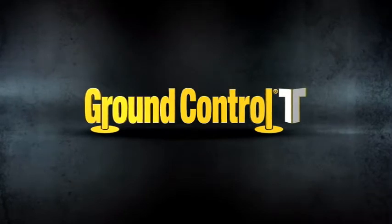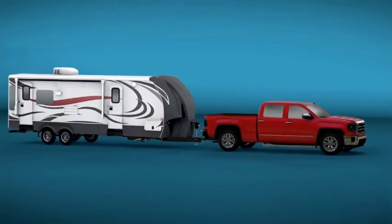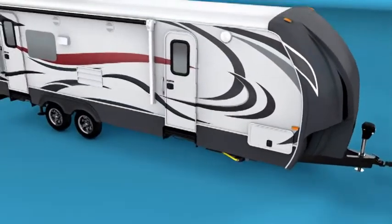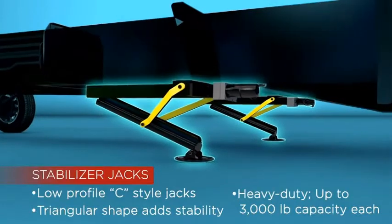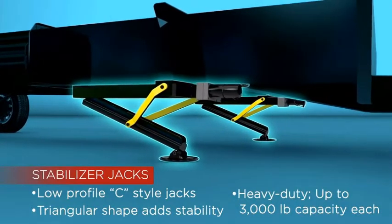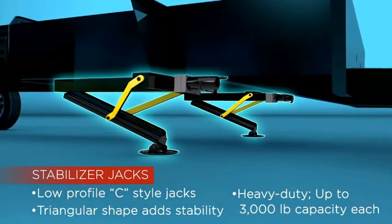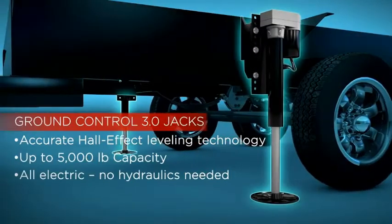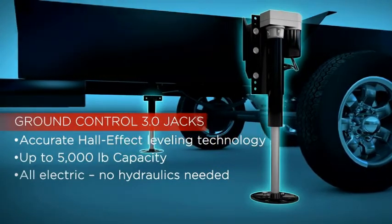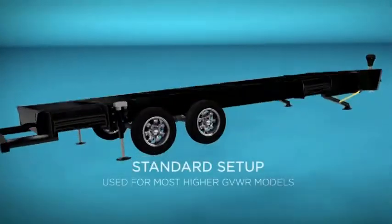Introducing Ground Control TT, the first-ever automatic one-touch leveling system for travel trailer RVs. Underneath the chassis, our new front leveling jacks are low-profile and give the RV plenty of clearance. The triangular shape gives RVers the stability they need. For 10-inch I-beam trailers and higher, the rear levelers are our time-tested Ground Control 3.0 jacks, which have been used in the fifth-wheel market for years with excellent results.